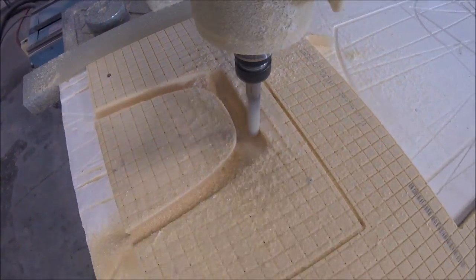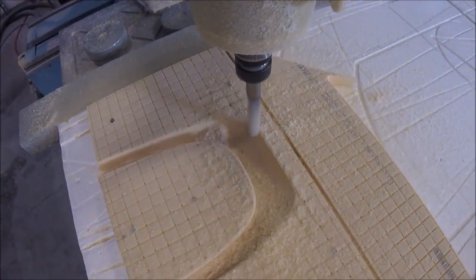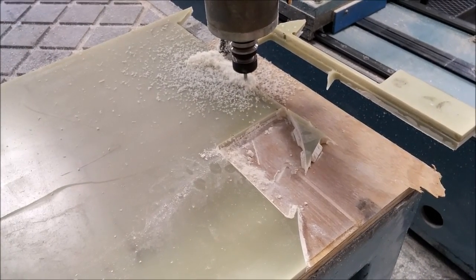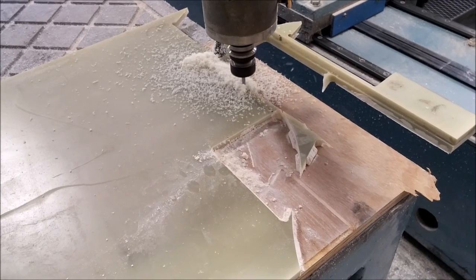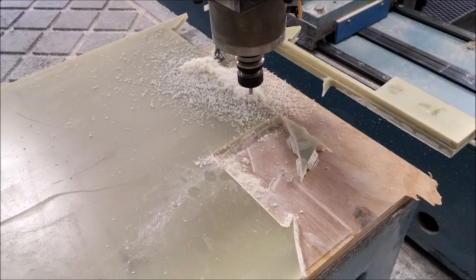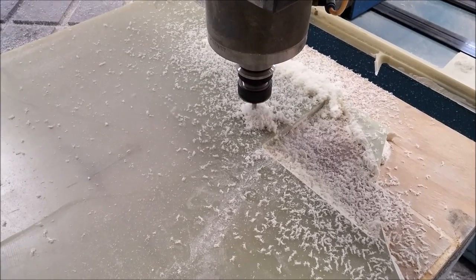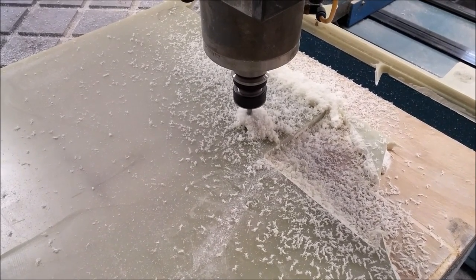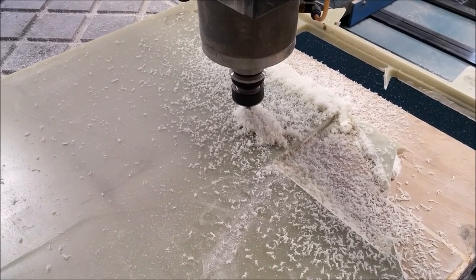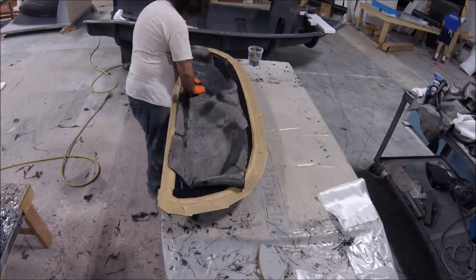Back on the mill, here I am cutting the core pieces for that lower pressure bulkhead that meets with the keel. There are also a couple of bits of FR4 — that heavy fiberglass — for reinforcement where the main landing gear bolts in. So there were about five different pieces of core and two pieces of FR4 for the hard points.